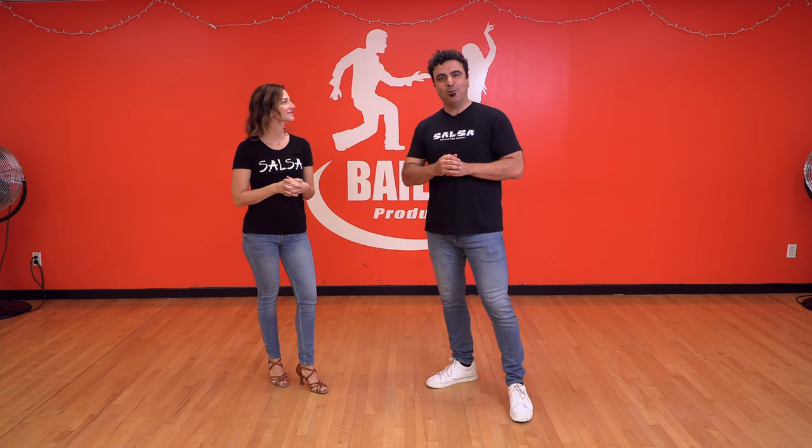All right, guys. So today we're going to take care of your arms. We're going to do arm movements — decorations, like we're decorating a Christmas tree. So this is a step-by-step guide on how to do movements and incorporating more arms.